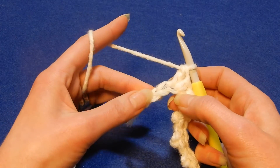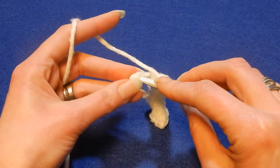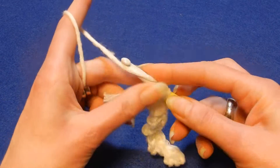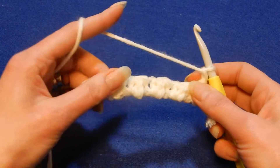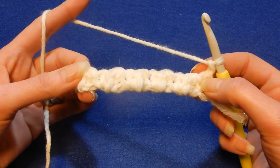Skip the next chain and in the last chain we're gonna do only one single crochet. Chain one and turn your work — it's gonna look like this.